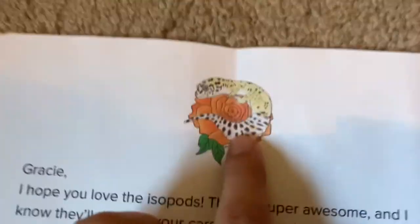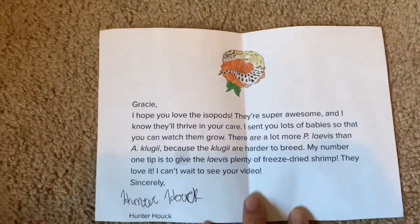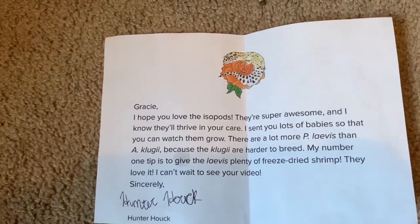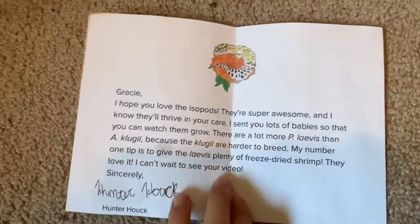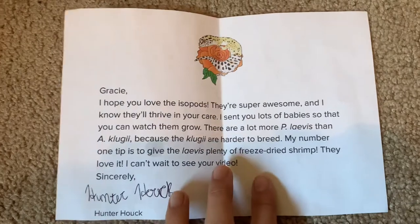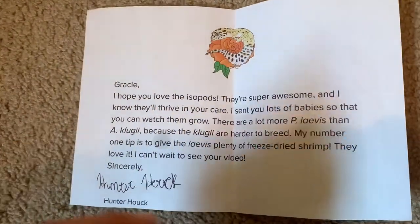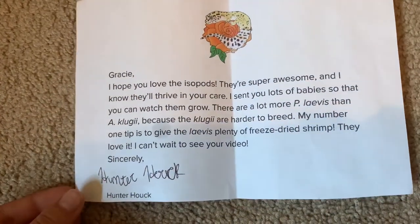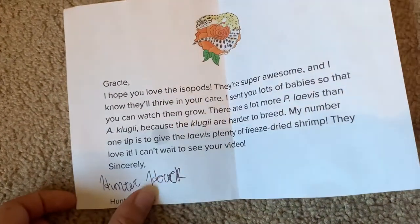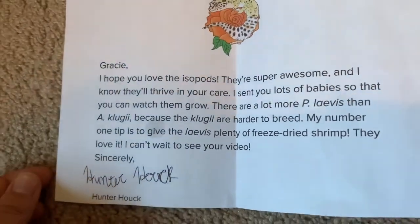Now that we've opened the isopods, I can go ahead and show you the note Hunter sent me. That is one of the designs of his merch — definitely go check out his merch store. It says: 'Gracie, I hope you love the isopods, they're super awesome and I know they'll thrive in your care. I sent you lots of babies so you can watch them grow. There are a lot more lavis than klugii because klugii are harder to breed. My number one tip is to give the lavis plenty of freeze-dried shrimp — they love it. I can't wait to see your video. Sincerely, Hunter.'